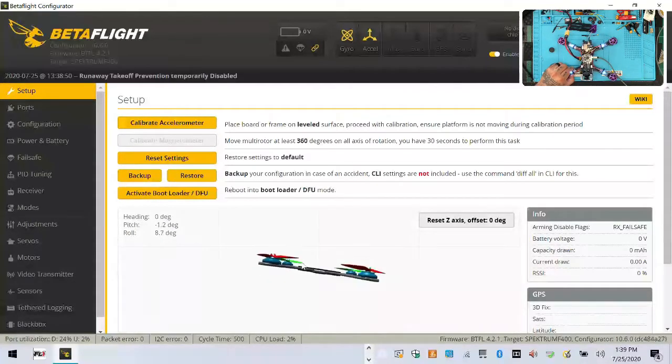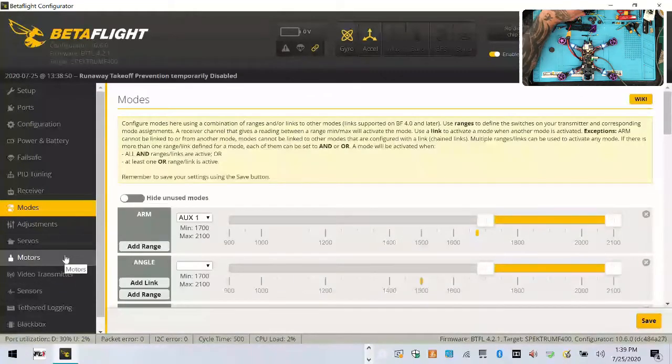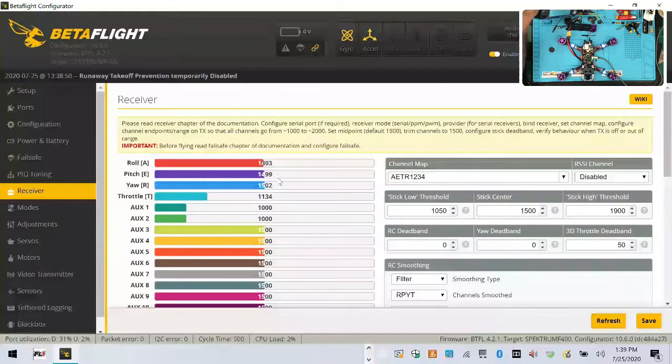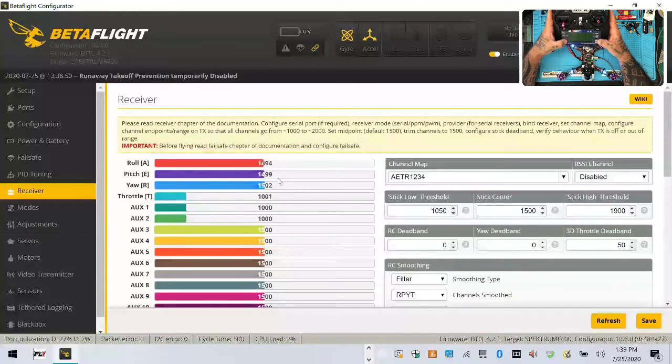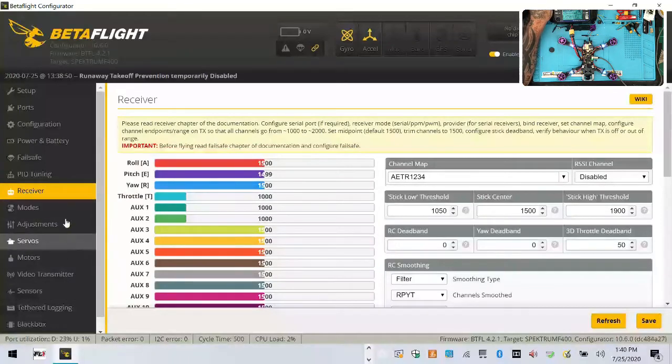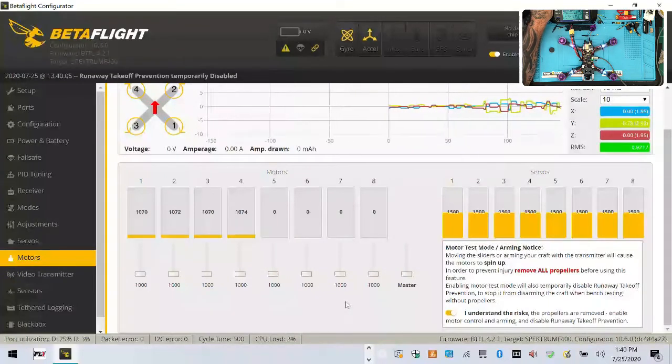Back to motors: run them all slowly — clockwise, clockwise, counter, counter. Perfect, motors are set. Lifting the front up — orientation looks perfect too. Turning on the radio to check receiver values. The calibration isn't quite right so let's take that down a bit. With trims corrected, everything looks good.